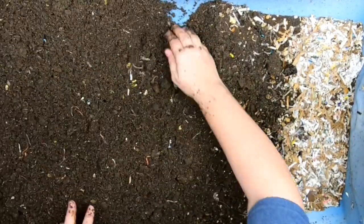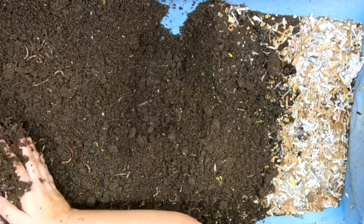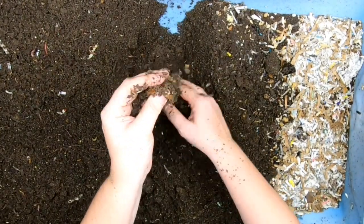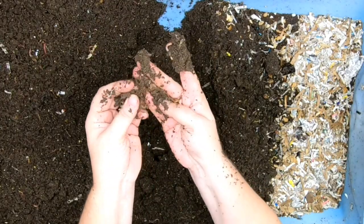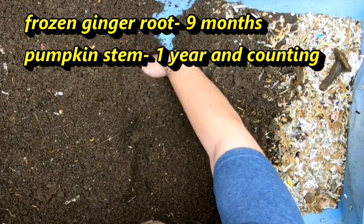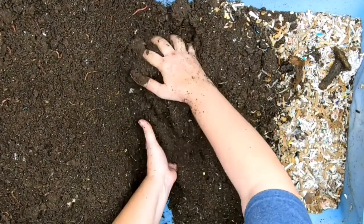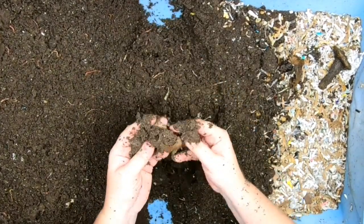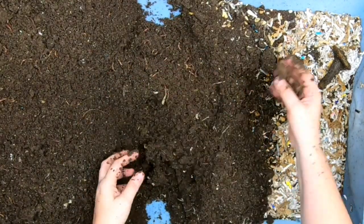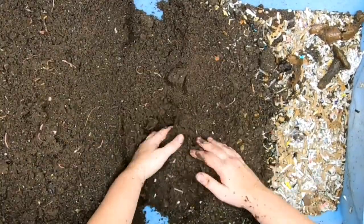Now we're moving over and getting into stuff that is not as old. This portion over here has been going for greater than six months, which is why it's nearly ready to harvest. Looks like the ginger is finally almost done except for the skin, and there's a pumpkin stem still here from 2021 — currently 2022. Actually, I spoke too soon — we do still have a little bit of that ginger that's been going on for nine months.